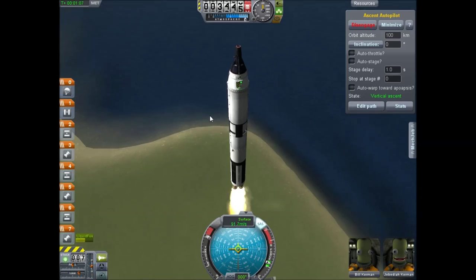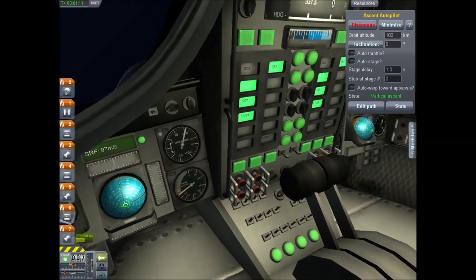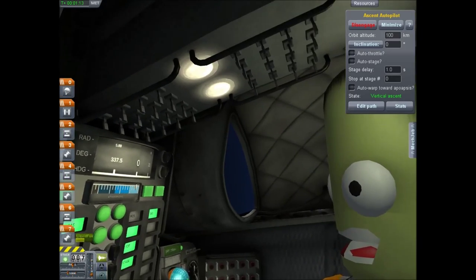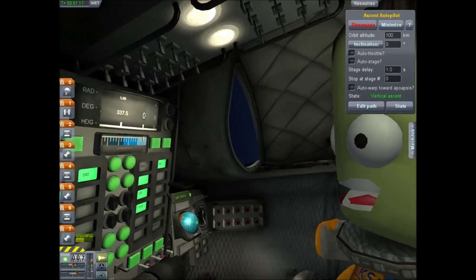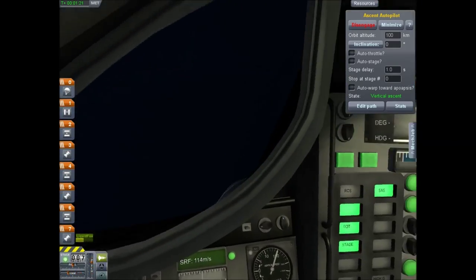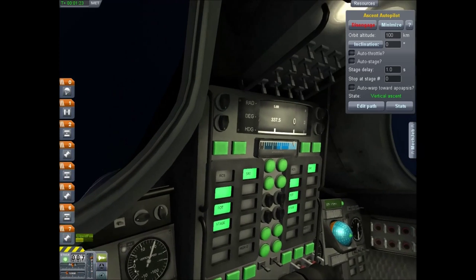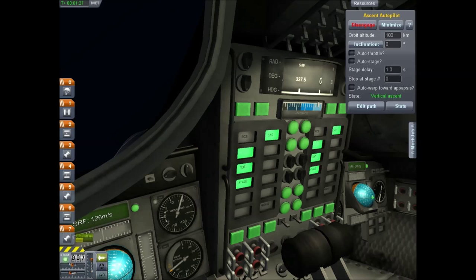While we're climbing here, I want to show you the internal views. This has its own cockpit, which I absolutely love — the internal cockpit on this thing. You've got your straight ahead window, throttles, all the switches and stuff, the fun stuff, your stages, and a little panel.